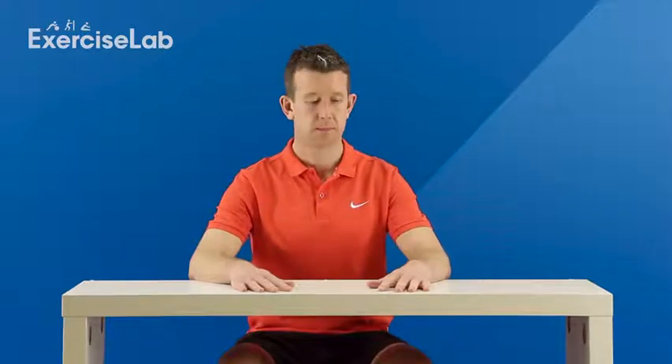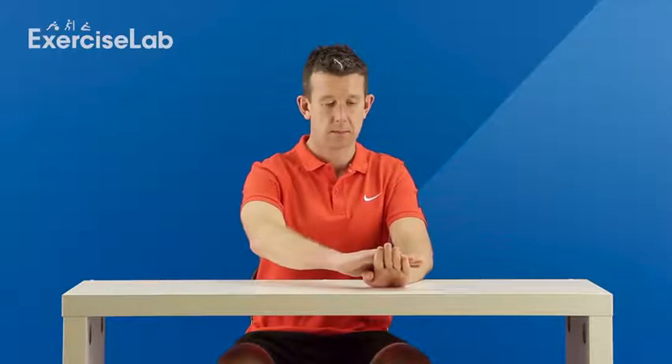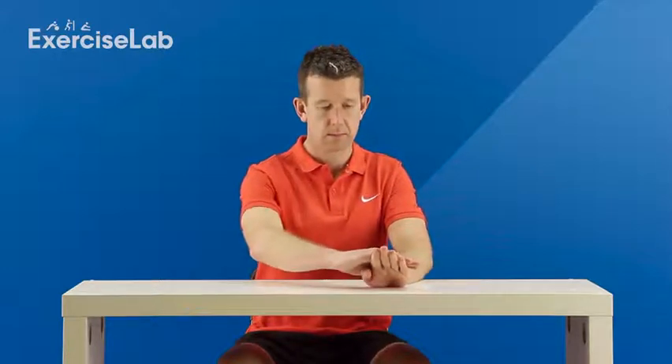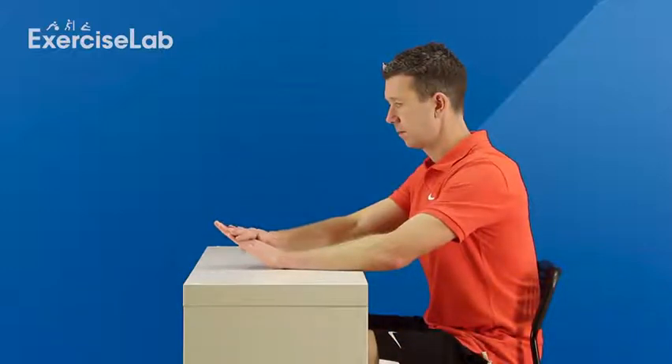To help strengthen your wrist, begin seated at a table, allowing your arm to relax and your palm facing down. Extend your wrist and fingers off the table, using your other hand to apply constant downward pressure against that wrist. You can change the degree of extension or apply more pressure when you're ready to change the tissue further.